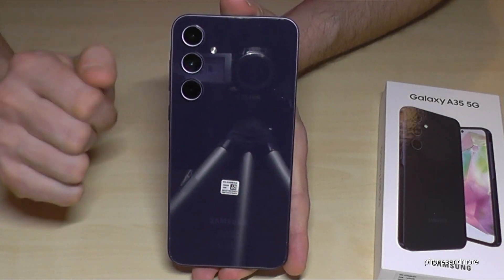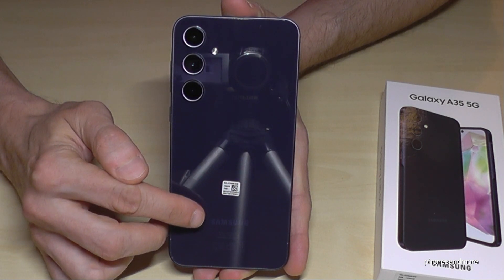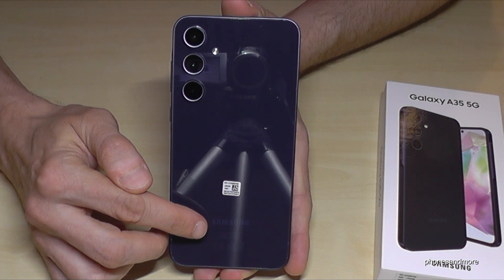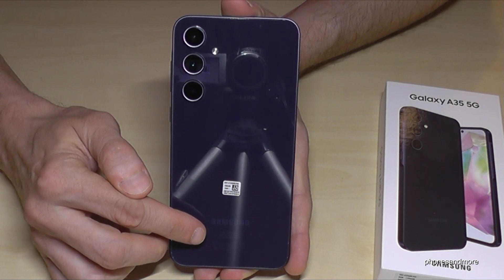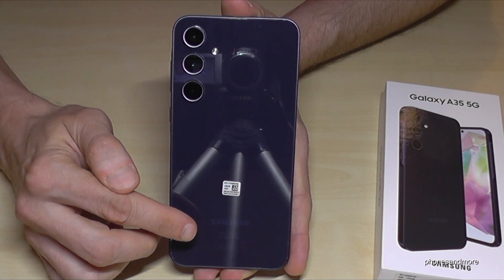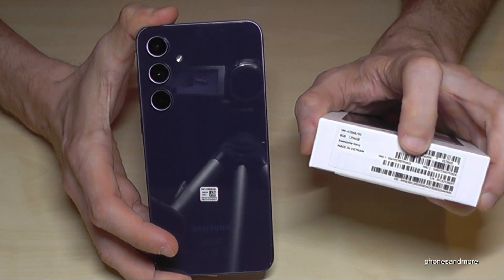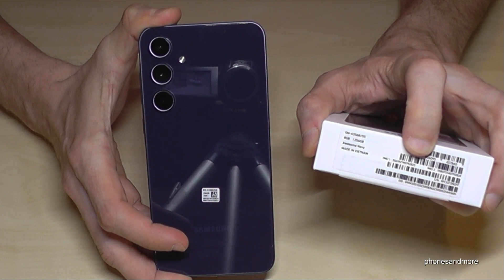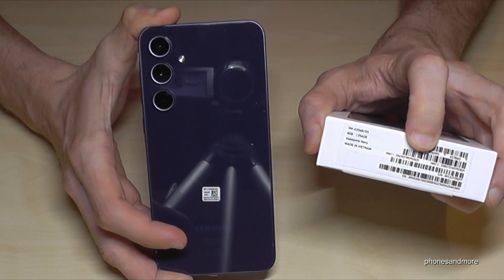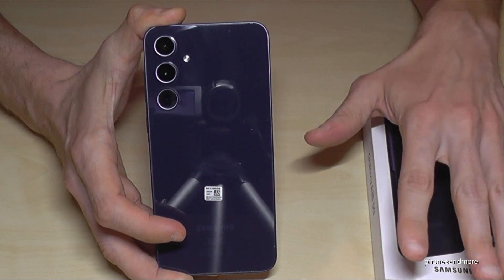You can check the IMEI number as well on the back — not only here on the sticker. You can check it here below under the written word Samsung. Then you will have here the address of Samsung and below you will have the original IMEI number as well. This is very difficult to copy. So if you're having it, just check it here on the box as well, and if it's the same number — the IMEI one — then you can be sure that your phone is real.